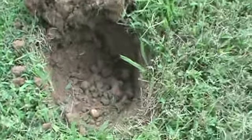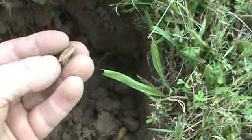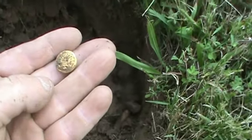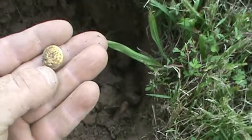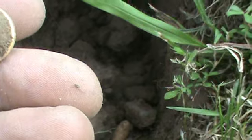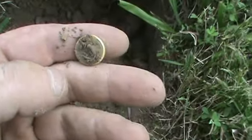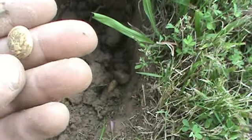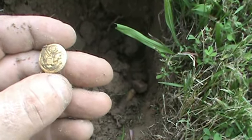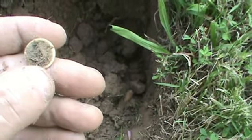Hey everybody, peace. Here's an interesting find. I'm digging pretty much everything, and this thing popped out of the ground. That is an eagle button, and it is gilted like crazy! Oh my god. It's got the loop on the back. It's been a while since I found eagle buttons, but nothing with gilt that looks that good. This is so awesome — I've never found one like that. It's got the whole two-piece back with the loop.